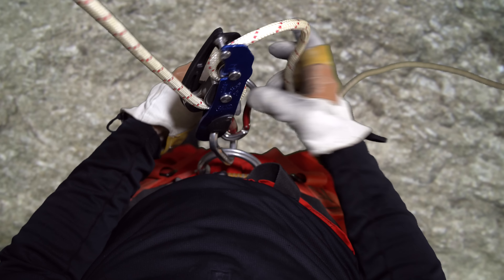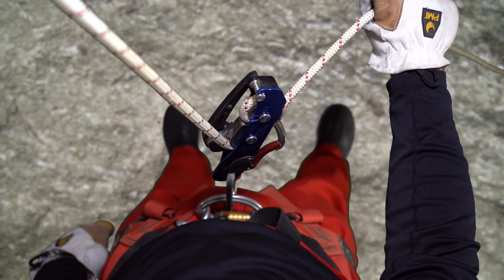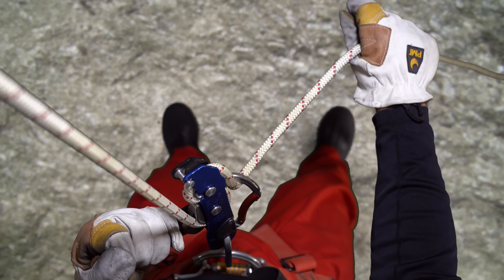The new Stop is now rated for use with ropes from 8.5 to 11 millimeters, whereas the old version was rated for 9 to 12 millimeters. The Stop is now being marketed primarily for sport rather than professional use. The reduction in recommended rope diameter may be more a reflection of this shift away from rope access and rescue use than a change in the performance of the device itself. It was always difficult to use the Stop on ropes over 11 millimeters in diameter, and it was always practical to use it on ropes below 9 millimeters.